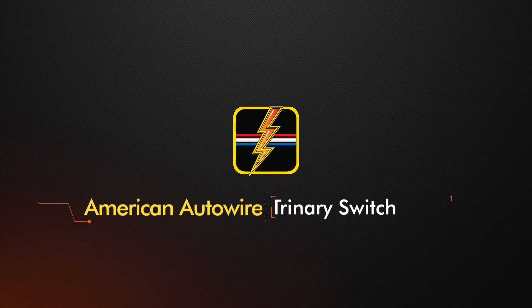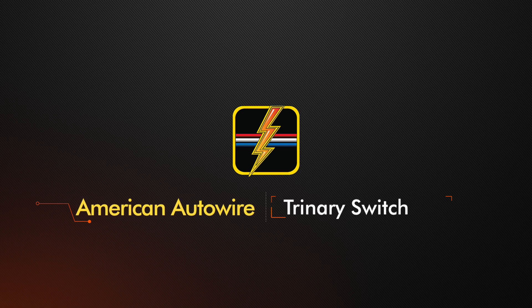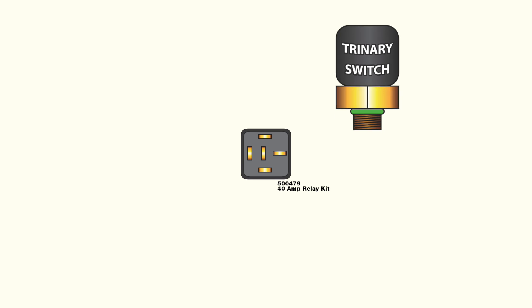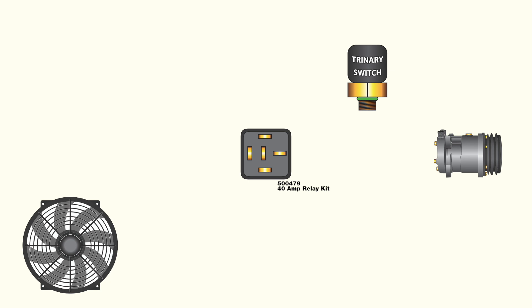If you are planning to add air conditioning and an electric fan to your hot rod, you'll need two things to complement your AC system. The first is a relay to reduce the load from the electric fan, and the second is a trinary switch. Trinary switches provide pressure protection for the AC compressor, but also allow you to supply power to your fan when the compressor is turned on, allowing a single relay to control an electric fan regardless of whether or not the AC compressor is engaged.